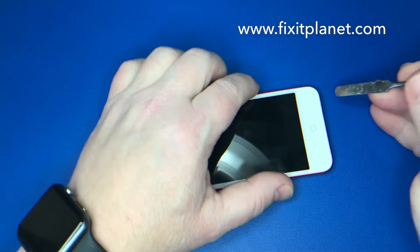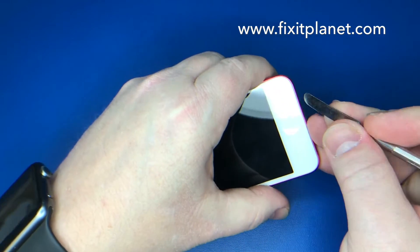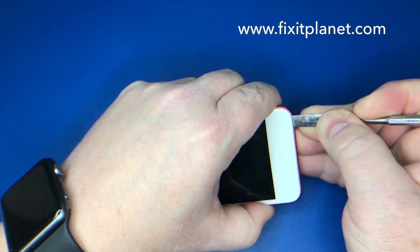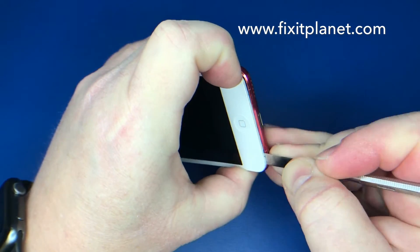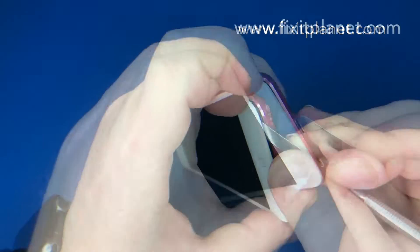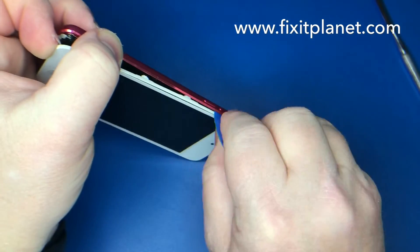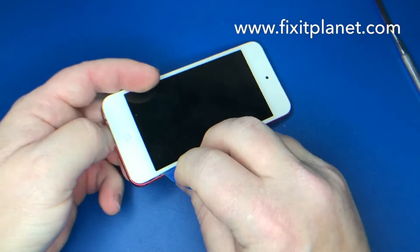We just put it on a hot plate and we're going to loosen up some adhesive that's down at the bottom near the home button. Once we've separated the adhesive from the bottom part of the screen, we'll be able to just pop these edges loose — they're just snapped in with little clips.